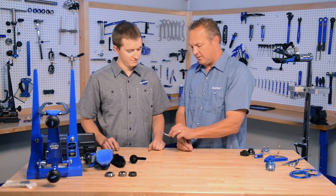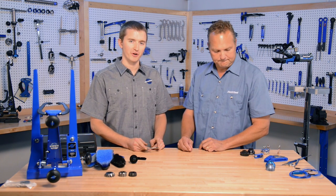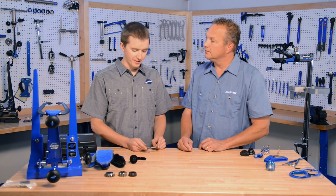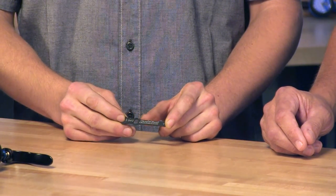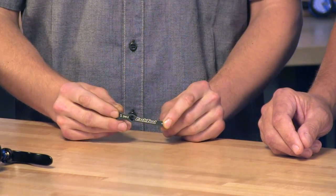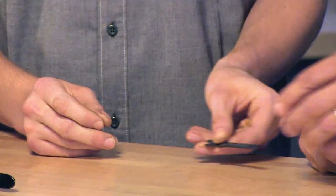This is a tiny wrench for the tiny bolts that Shimano put into their Shadow cluster rear derailleur clutches. If you remove the clutch plate or the clutch cover on the Shadow cluster derailleurs, you'll find little bolt heads, and this allows you to adjust that clutch mechanism.